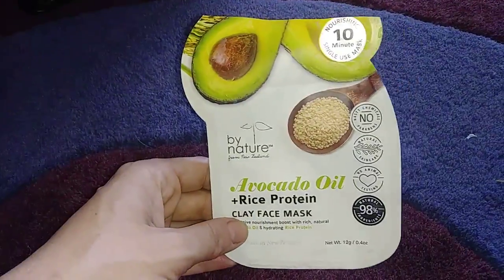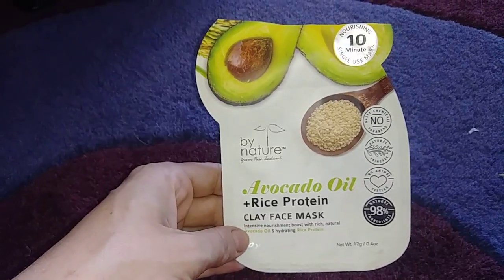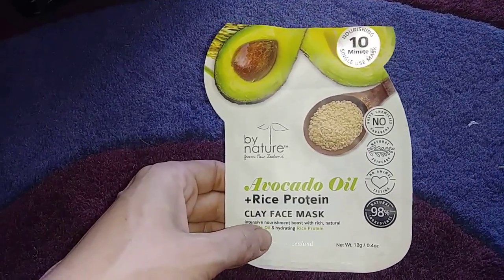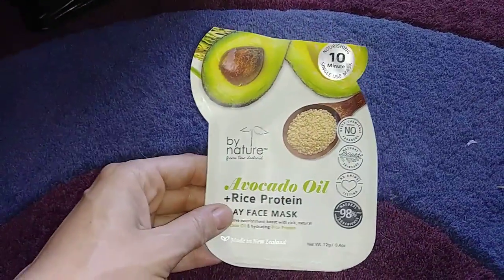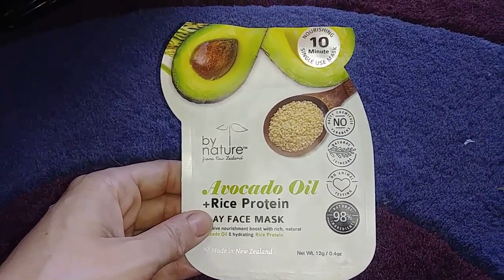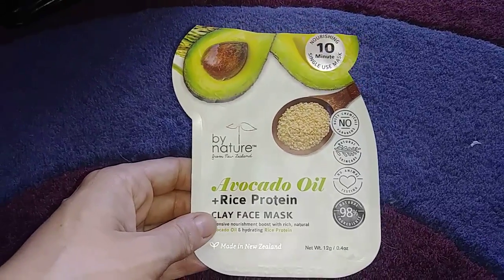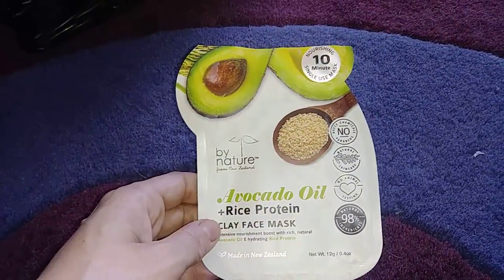I used up this mask that I bought at Walmart — by Nature Avocado Oil and Rice Protein Clay Face Mask. I probably got two uses out of this. I didn't really notice any benefits. I bought it because my skin was a little dry and a little irritated and I thought this would help, but I didn't really notice any difference, so I won't be buying that again.